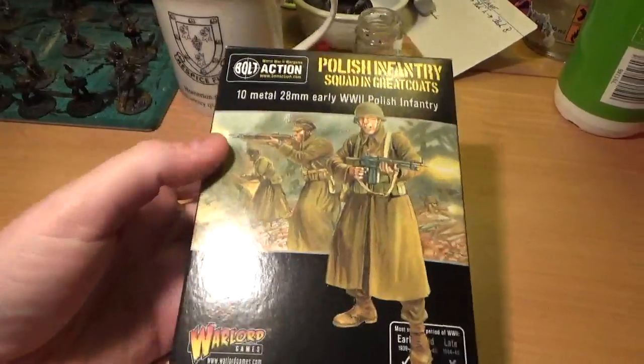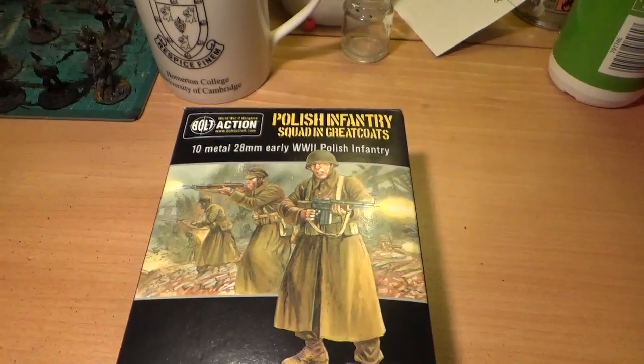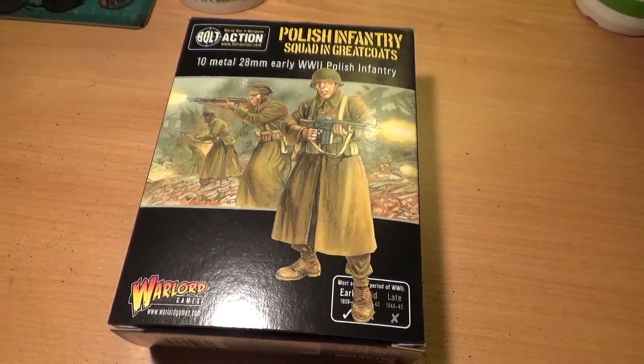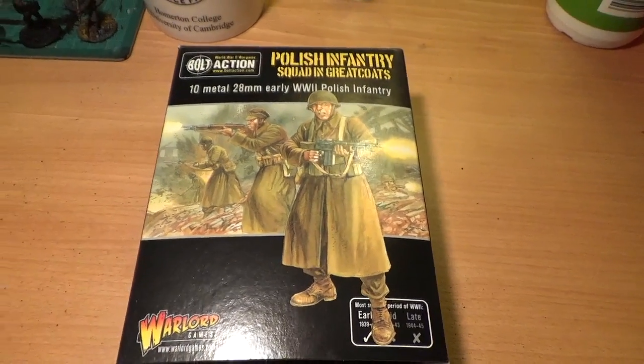The box is pretty standard — it's got the sort of Osprey style art on the front. These really fill a niche in the market because in terms of 28mm availability for the Polish army, it's very, very limited.